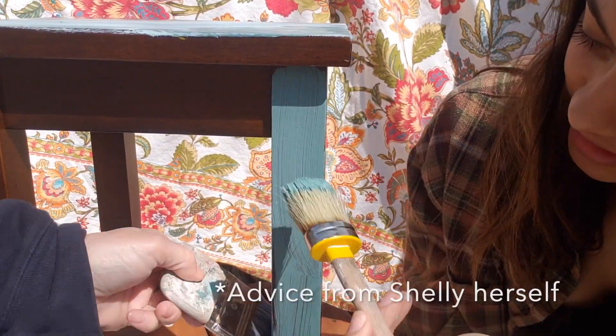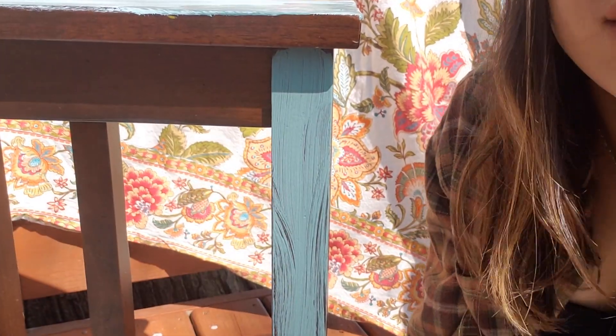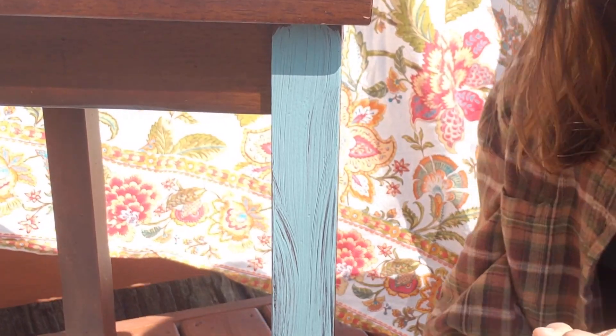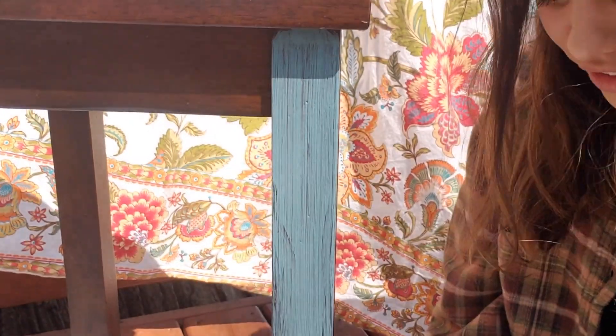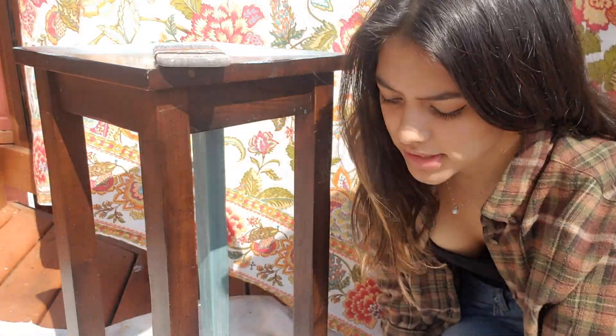Don't forget to get the drips on the side when you're doing the top half, so it doesn't drip. It's important to get the drips on the side because if you don't, you've failed as a painter. Sorry for any unsuspecting artists out there — you're not gonna make it if you don't get the drips. Now we're just gonna go ahead and paint the rest of the legs.